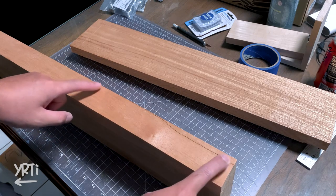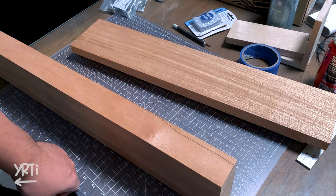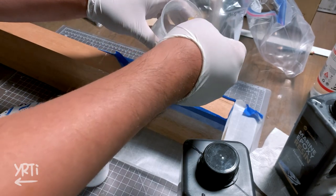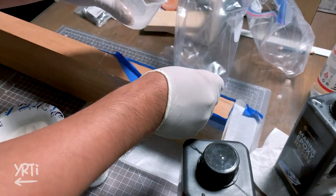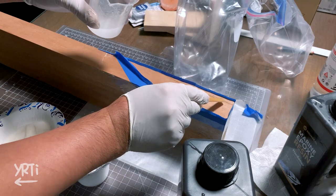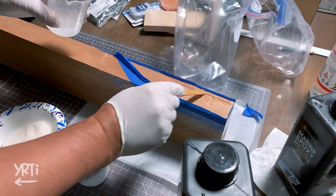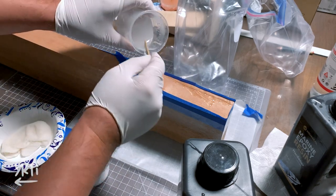But yeah, this board had cracks, so I filled them with epoxy. The epoxy I'm using is actually from six months ago, and I'm wondering how long the shelf life of epoxy is in general. It anyway solidified, so it seems to be okay.